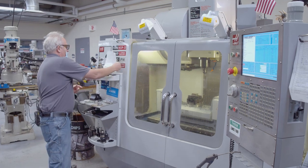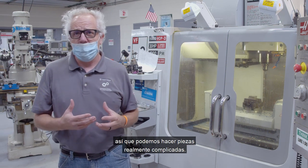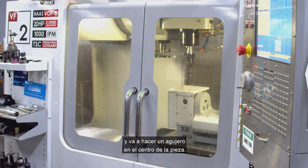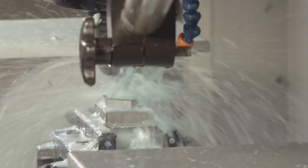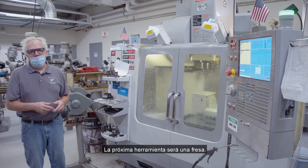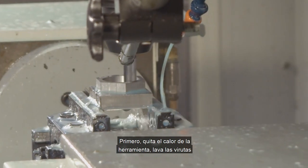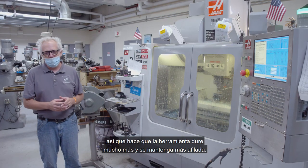We're going to do a simple part here. This machine actually has five axes — typical mills have three, but this one has two additional rotary axes, so we can do really complicated parts. The first tool that comes up is a drill, and it's going to drill a hole in the center of the part. The next tool is an end mill, and an end mill cuts the shape of the part — it cuts the steel, aluminum, or whatever material we're using. The blue fluid you see is called coolant. It's a water-based fluid with three purposes: it takes heat away from the tool, washes chips away, and adds lubricity between the tool and the material, making the tool last longer and stay sharper.